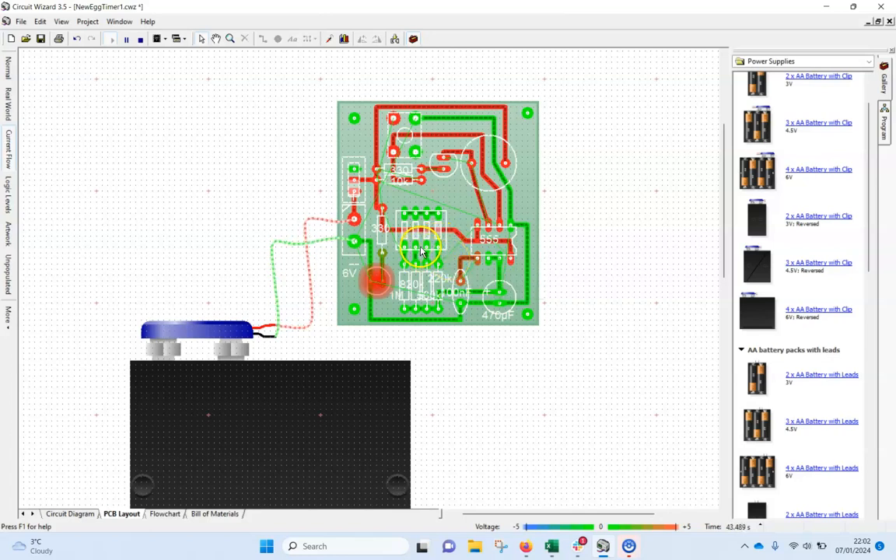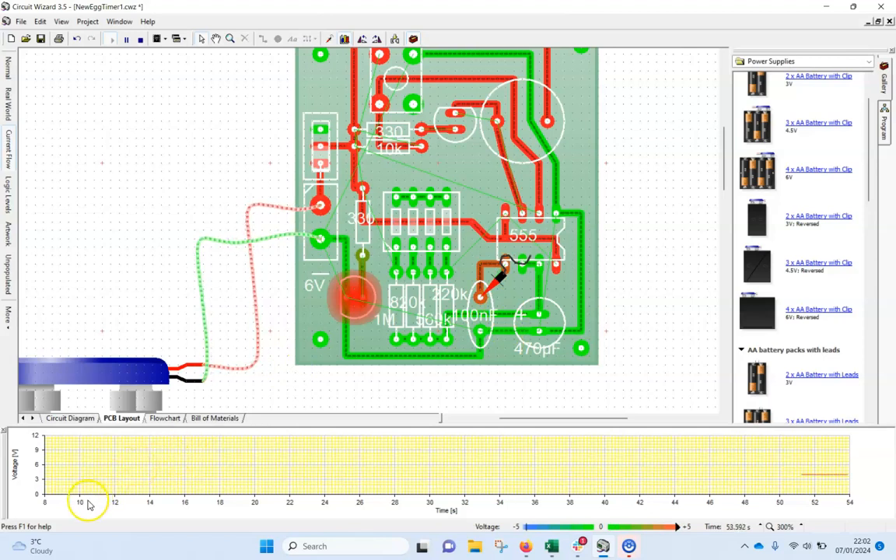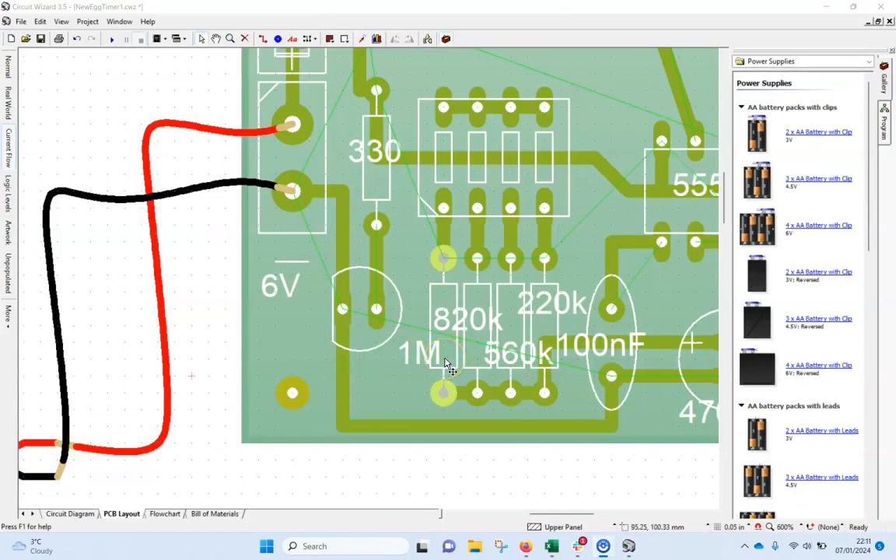I'm trying to see where the voltage is changing — there should be a color change as the volts change. I can use this little probe here. I think it's this pin here — I'll put it on there and I should see if something's happening. That little graph — is it going up? It's been going for 30 seconds. What should happen is, after about two minutes it should get to around six volts, at which point it activates. I'll pause and do a little investigation.